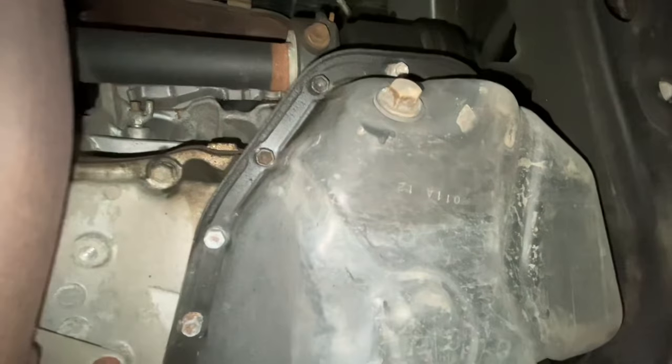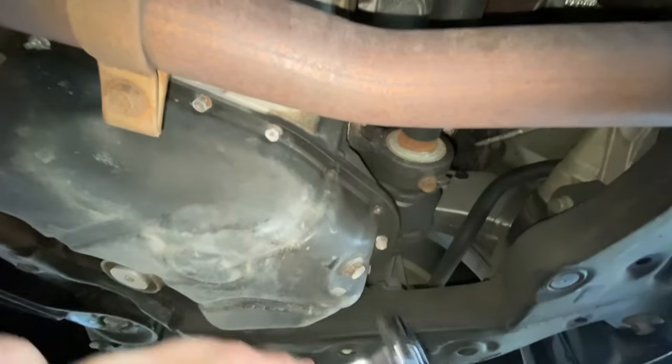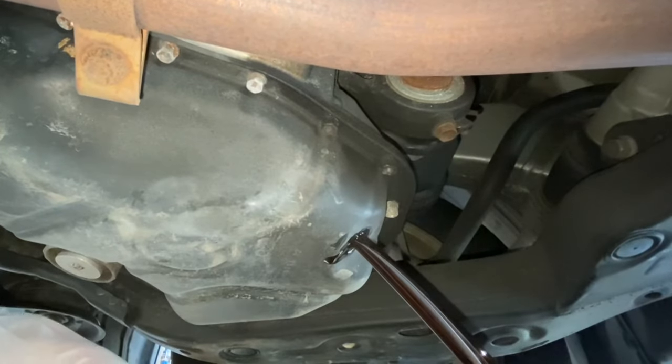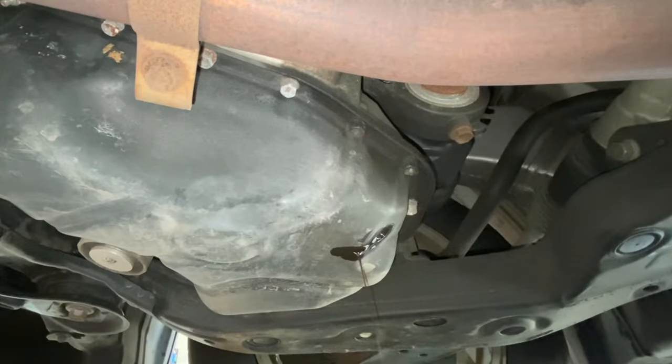To start, remove the drain plug with a 14 millimeter socket. This is going to drain the majority of the oil from the engine. If you'd like, you can open up the oil fill cap — this may make it drain faster. Once the oil is done draining, reinstall the drain plug and tighten it down to spec.